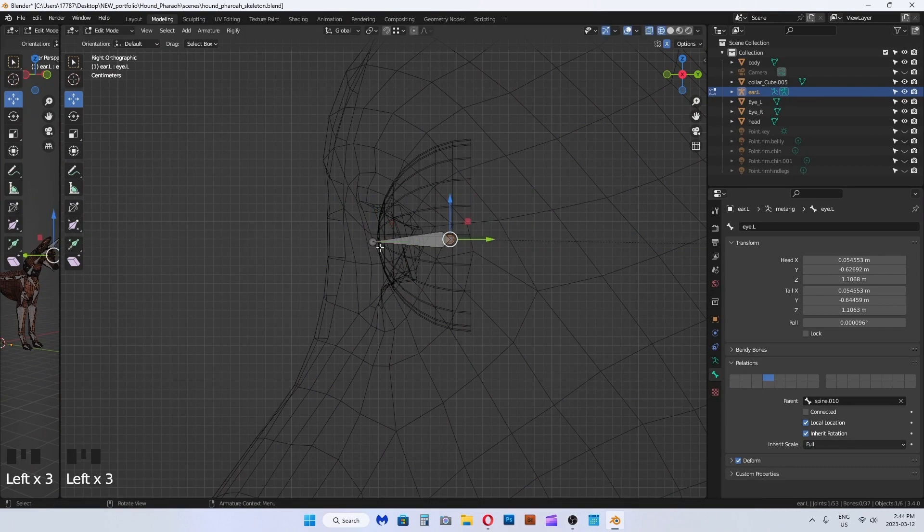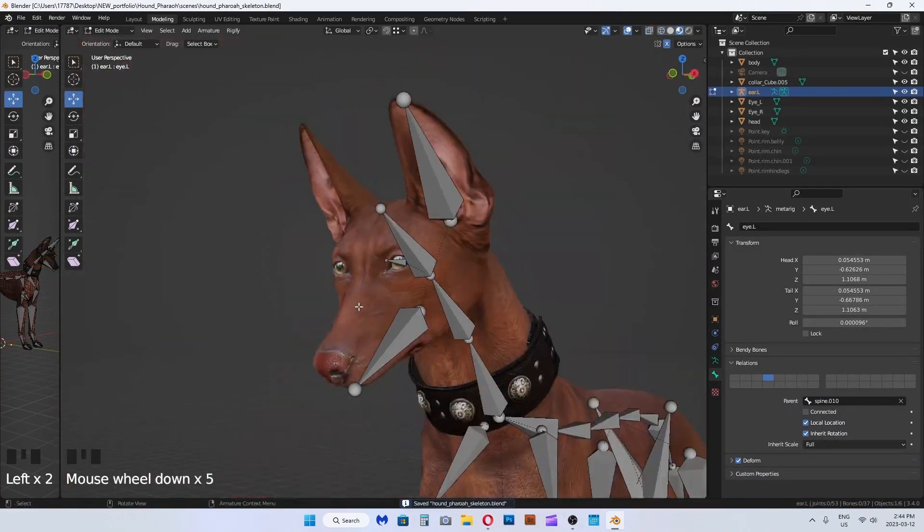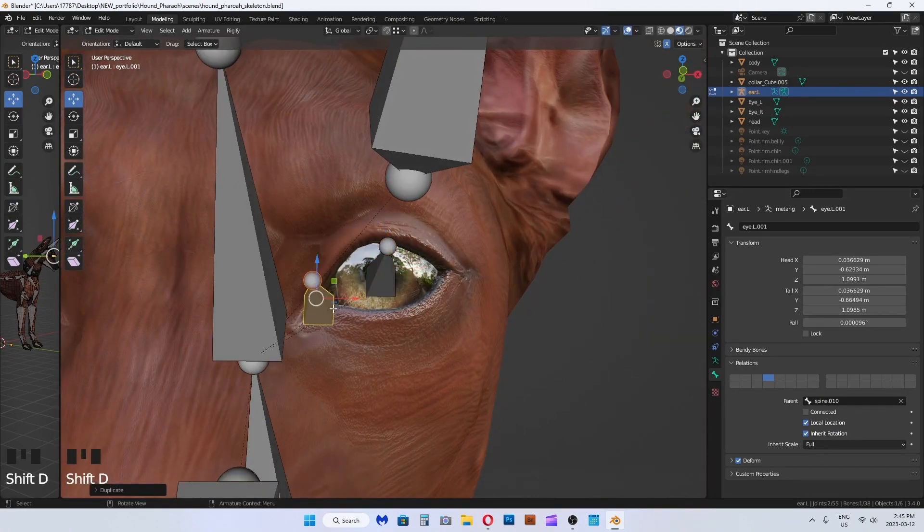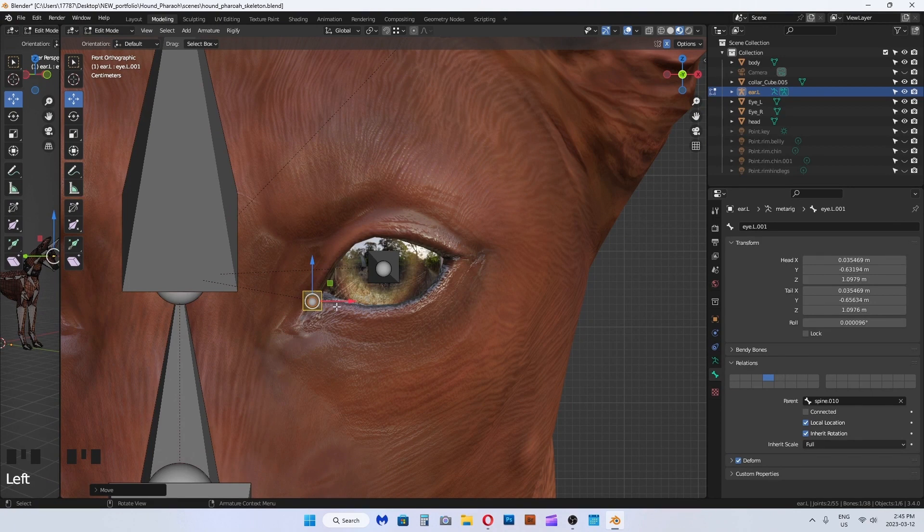Line up the base of the bone — the chubby end — to a little less than halfway point of the eyeball, as this will be the rotation axis. Select the eyeball joint and duplicate. I am making bones for the eyelids — Shift+D to duplicate. Make sure to name everything in a way that is easy for you to identify and scroll through in a list format.